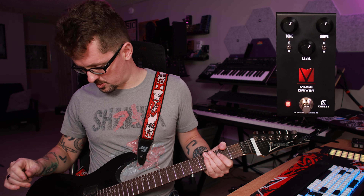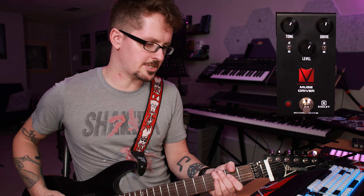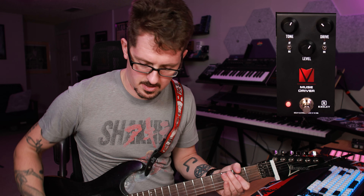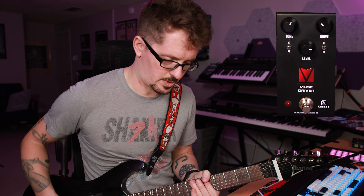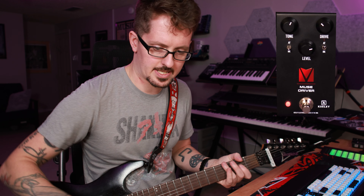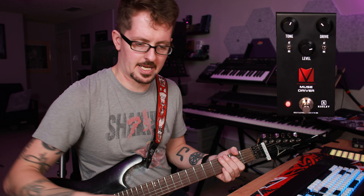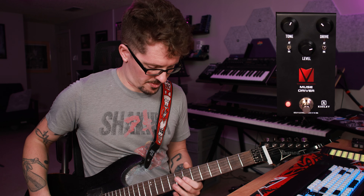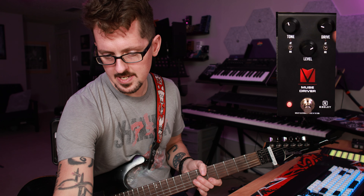Especially if I'm boosting into something already overdriven — I've got the Friedman DS, the Dirty Shirley module. I've got that set as a light crunch. Just the amp [playing], and if we boost into it [playing]. That lets it stay articulate. If I bring it down to the RK mode you can hear it getting a little fuzzy in the bottom end. Maybe that's what you like — that really thick sort of thing — but I prefer something more articulate, so I'd probably leave the tone in Andy Timmons mode, drive down, level up.